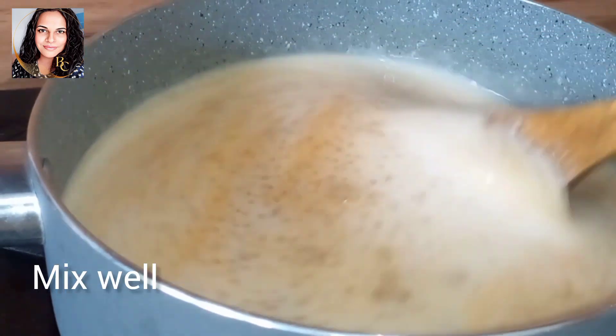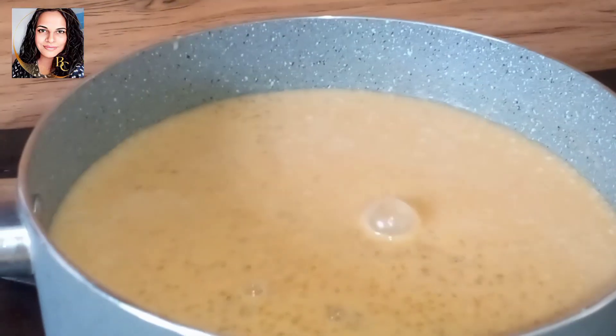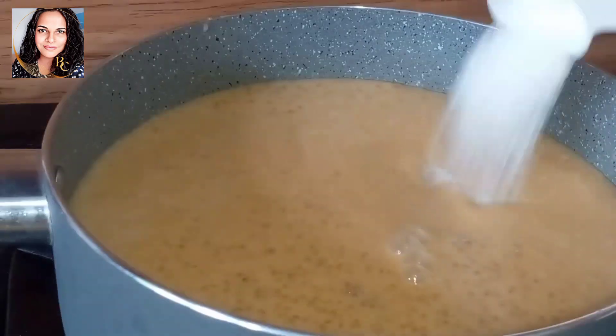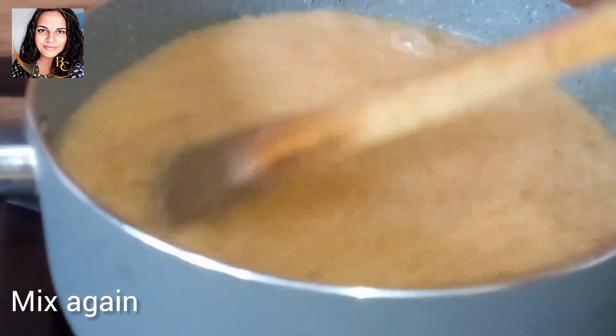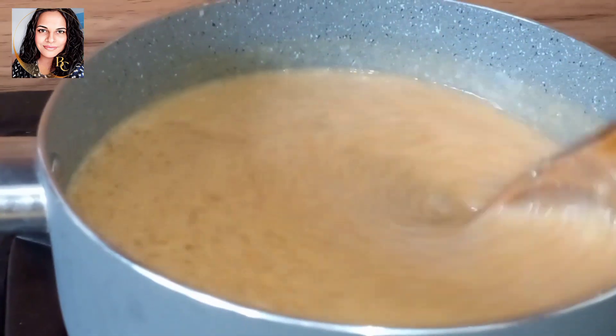Let's put the oil in the pan. If you want to add some oil, you can add a little oil.